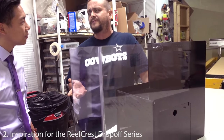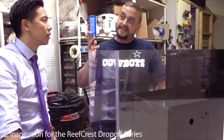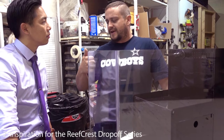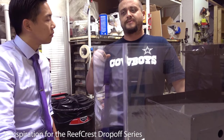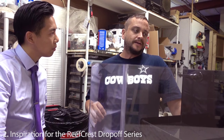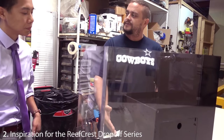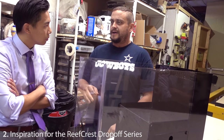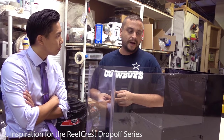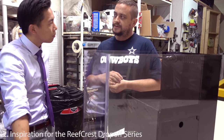Drop-offs have been really popular for years, but everybody just kind of looks at them and says that's really nice, I want one — but they're expensive. Part of it is the engineering: the build is much more complex than a standard tank because you've got the drop section in the back, and the stand had to be built to match that drop perfectly or you'd have structural issues. This idea was born last year and we launched it in December.